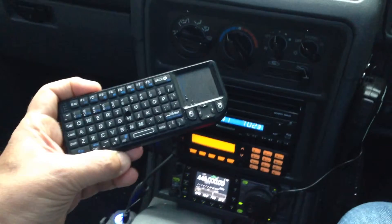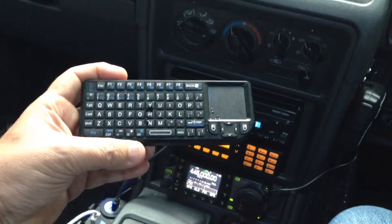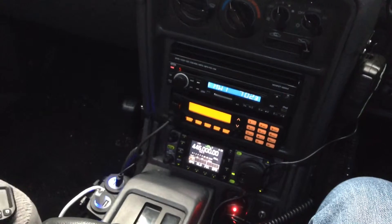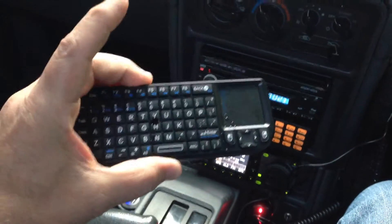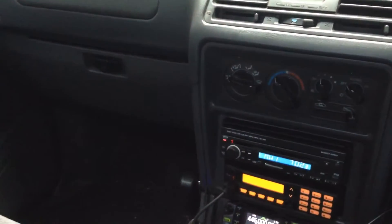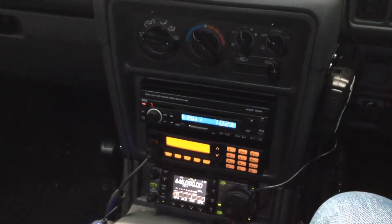To talk to the computer, this little device here is wireless — 2.4 GHz — and it connects with a full keyboard and trackpad to that screen, so we can run it very easily. It's tiny. I'm thinking of getting the backlit version for night use, but then again we can just turn on one of the map lights to use it.